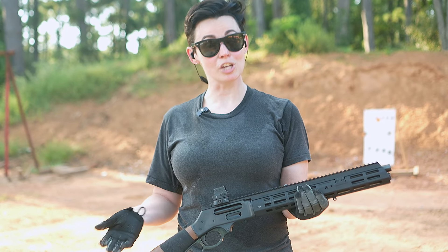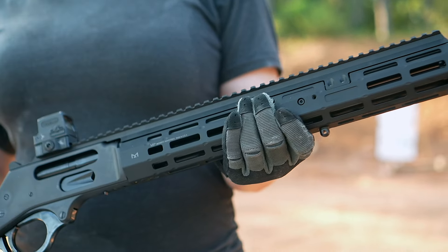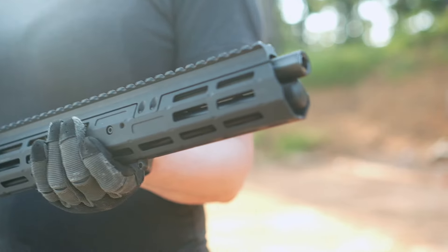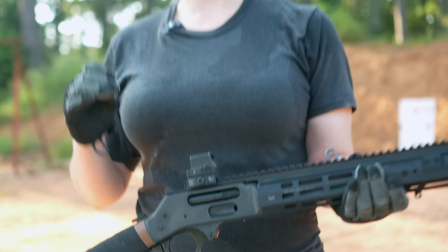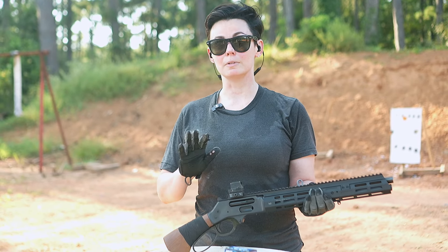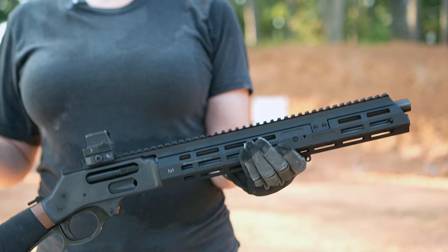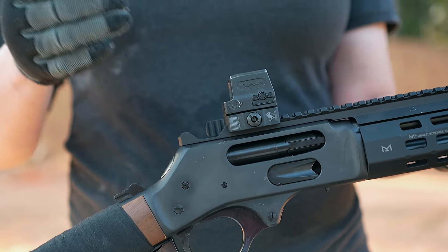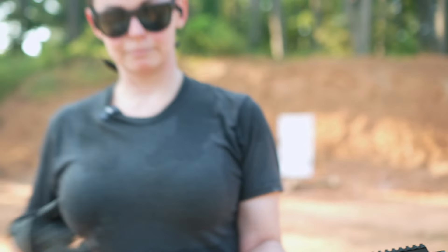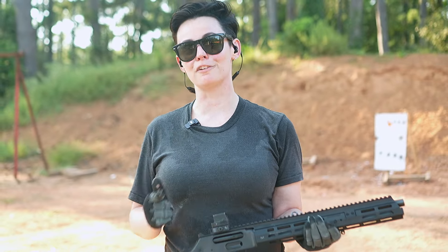Now we're back and we have some changes. We added a Midwest Industries 4570 rail — it does fit this 410 Axe. It allowed us to mount an optic, which does make it a little easier to shoot, and overall it does add a little bit of weight but that helps with stabilization. A really cool note is that Midwest Industries does actually make this without the top rail, so if you just wanted to use the factory sights you could. However, we opted to use an optic — you can put sights on there as well, but I like to just run a red dot.